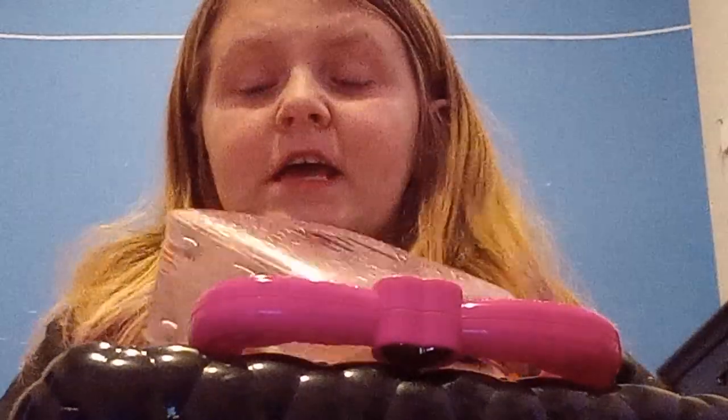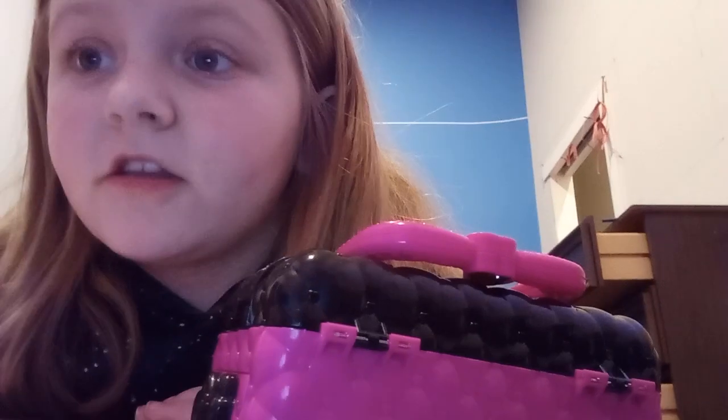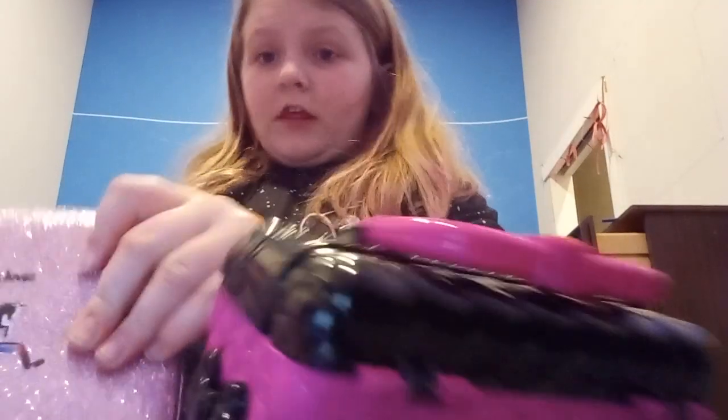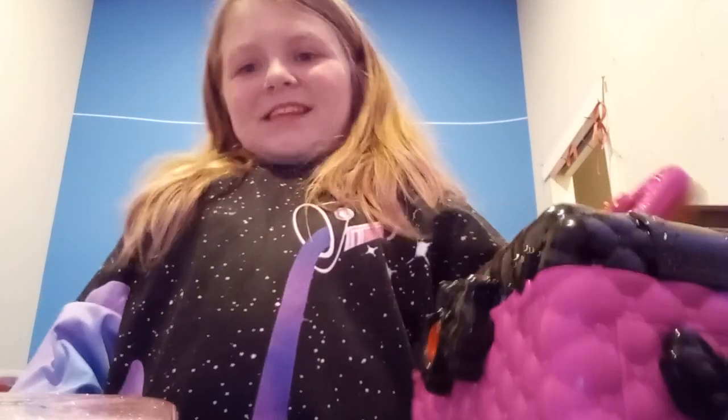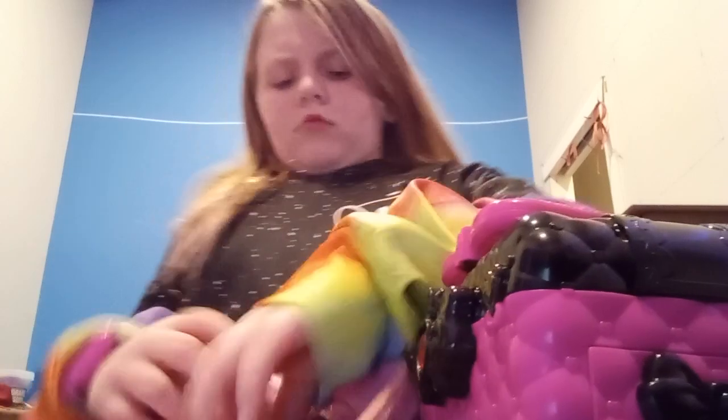So we have this pack — there's so much makeup that it can't even fit literally inside of it. It's crazy. So first we're going to start off with this one.